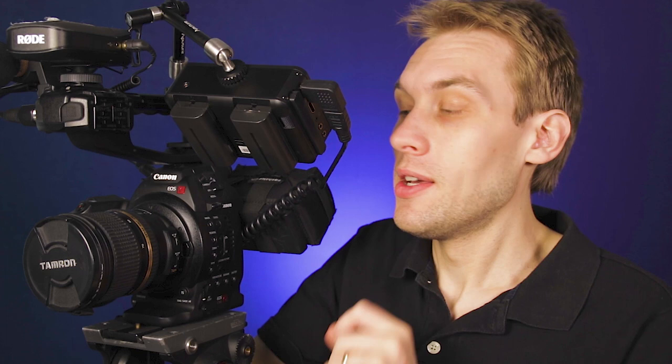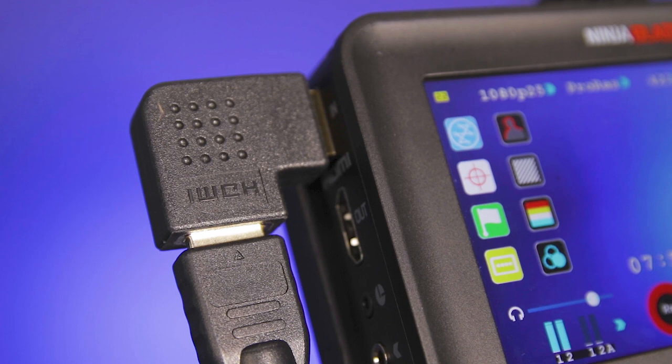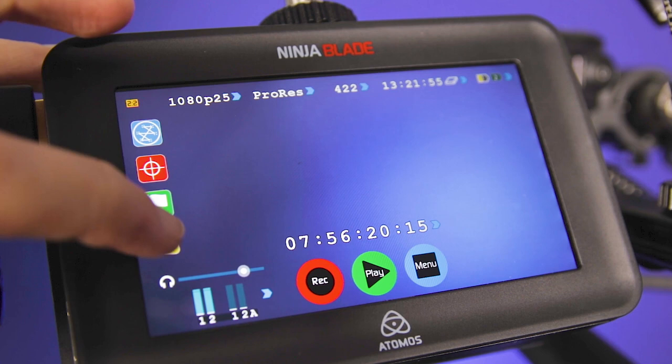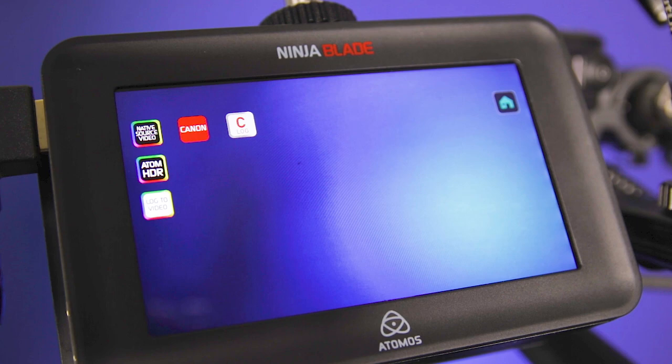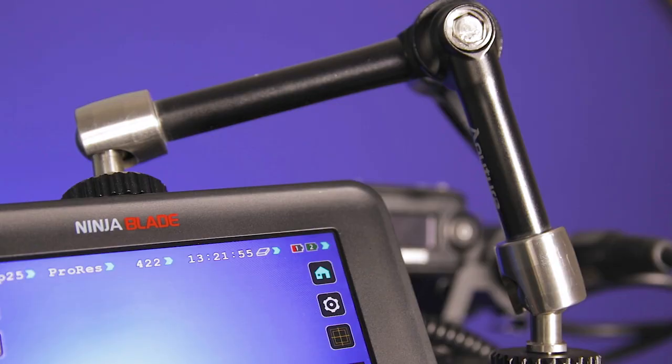One of the things that sets the C100 apart from the C300 is the lack of a broadcast codec — it records in 8-bit 420. To get around this and to give me much more colour space information, and when I need to provide footage to other video production companies or news outlets, I use the Atomos Ninja Blade. The Ninja Blade is a 5-inch 720 monitor that can take a clean HDMI from the camera into the recorder. The C100 only outputs 8-bit 422, but if I plug the Ninja Blade into my 7D Mark II I would get a 10-bit 422 signal straight out of the HDMI — bizarre, but that's how it is.